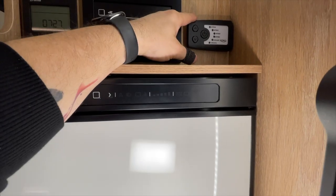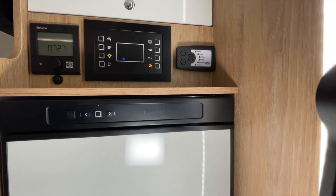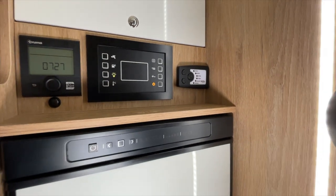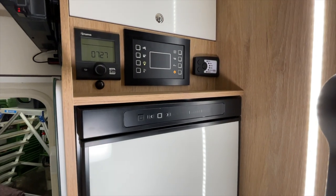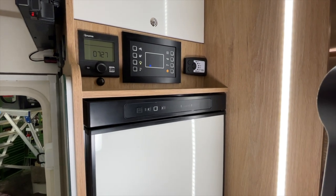Here we then also have the satellite dish, which is installed. When you press it, it of course extends. And when you start the engine – also very important – it retracts again, because it must of course also be connected to the ignition-plus signal.